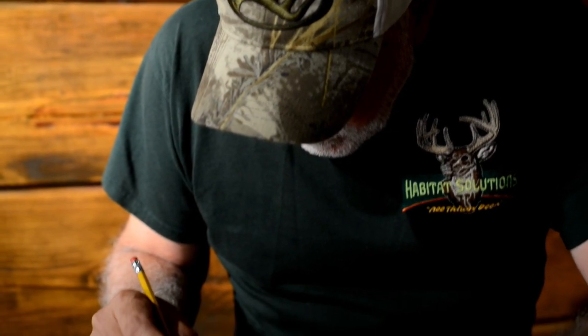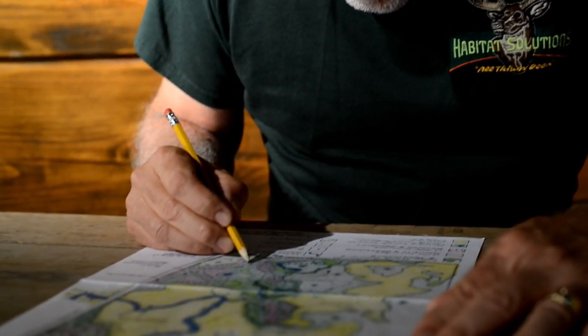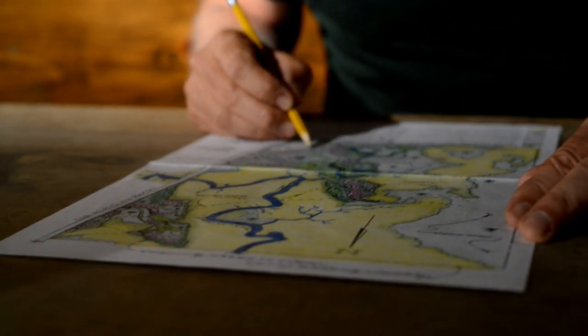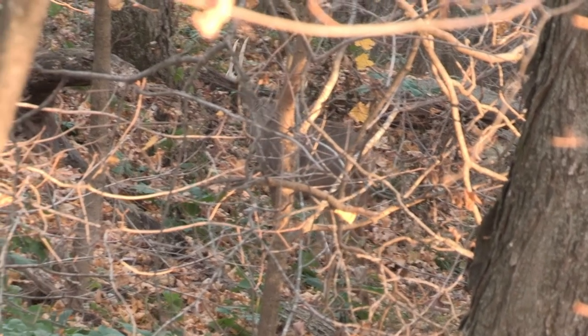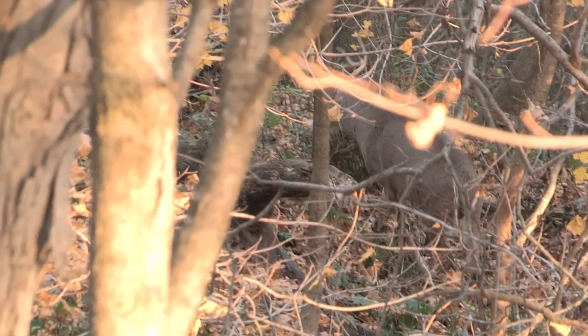You want to make this as comfortable and effective for a buck to bed in as possible — it's the four-star hotel concept. Building these buck beds takes a lot of foresight and planning. It's all relative to food sources, travel corridors, where the doe family groups are, and ideally it has to be in a location a little bit higher than the surrounding topography so the bucks can scent-check a lot of the surrounding areas.